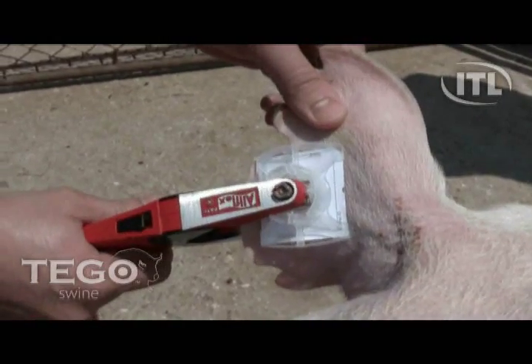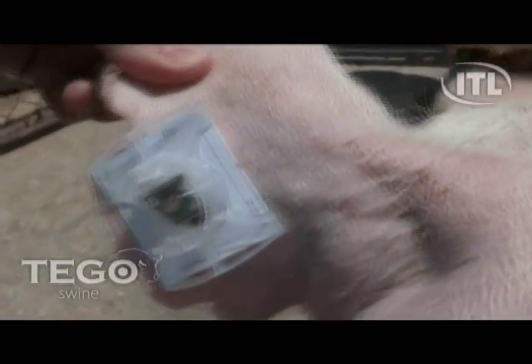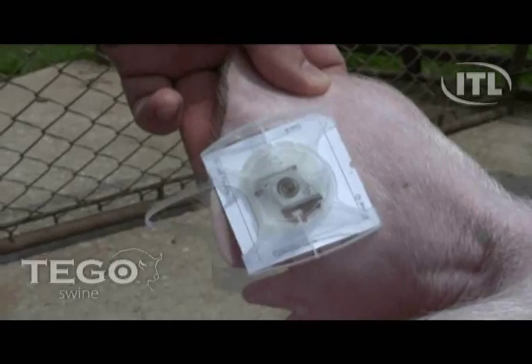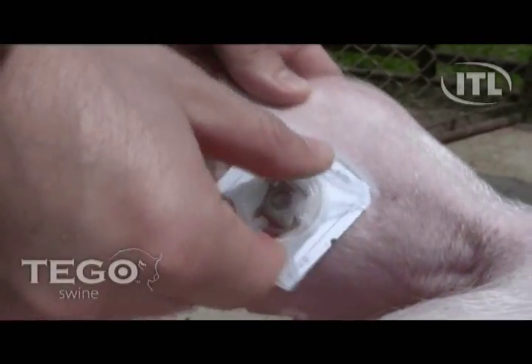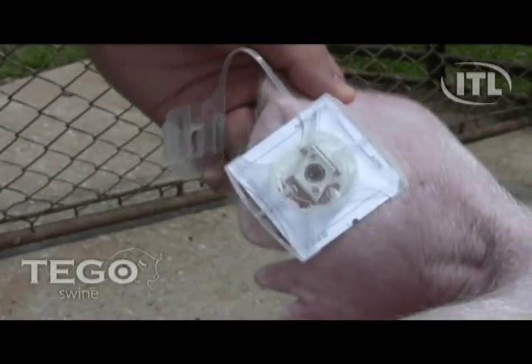After 10 to 30 seconds, you can see the blood saturate the Tego Blood Card through the clear window on the back of the Tego Kit. To obtain a larger sample, you can rotate the device. Once saturation has occurred, hold the ear with one hand and pull the kit away with the other hand using the hanging tab.